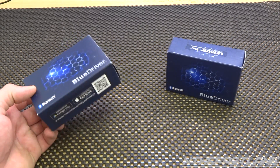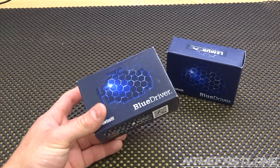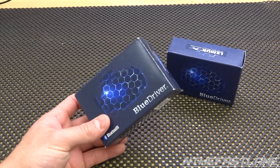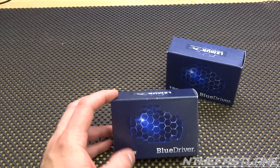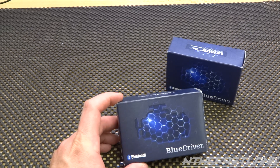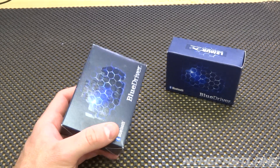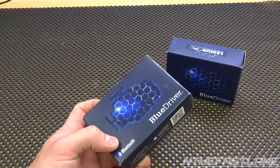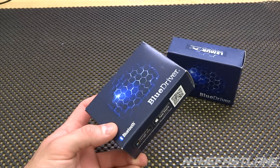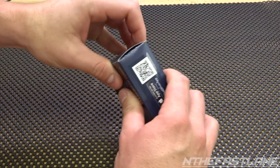This device can read and clear codes, show repair reports, freeze frames, and has a smog check. It has six modes where you can access advanced test results for the onboard diagnostic system monitor. It also has live data, can do graphs, has gauges, and can even data log and save data to a CSV file. Let's go ahead and open it up.